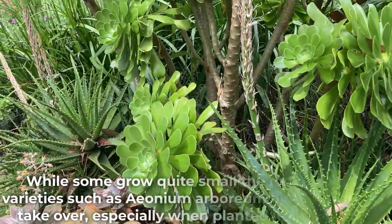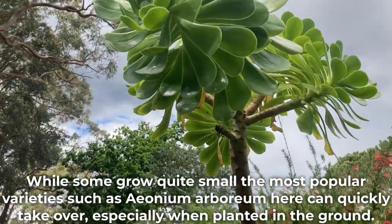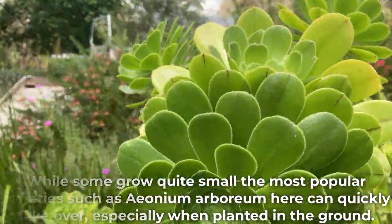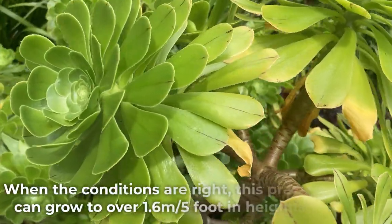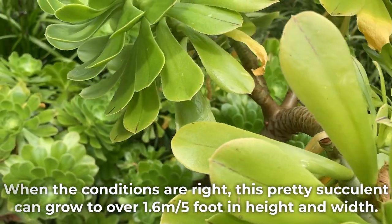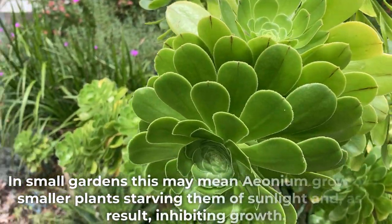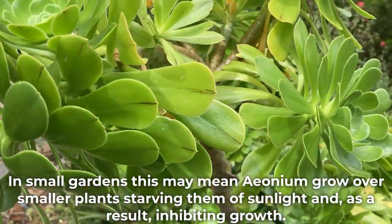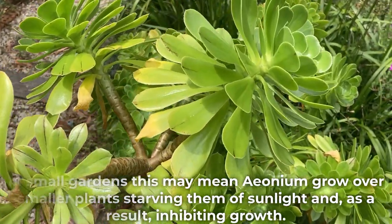While some grow quite small, the most popular varieties such as Aeonium arboreum can quickly take over, especially when planted in the ground. When the conditions are right, this pretty succulent can grow to over 1.6 meters or 5 feet in height and width. In small gardens, this may mean Aeonium grow over smaller plants, starving them of sunlight and, as a result, inhibiting growth.